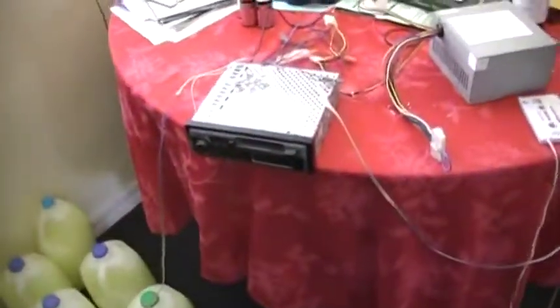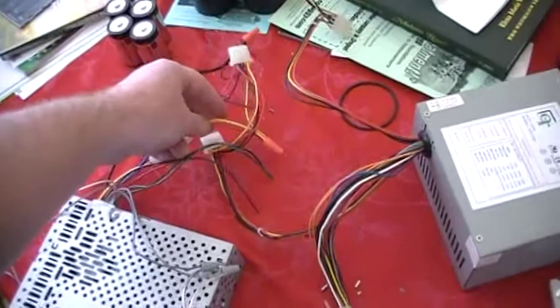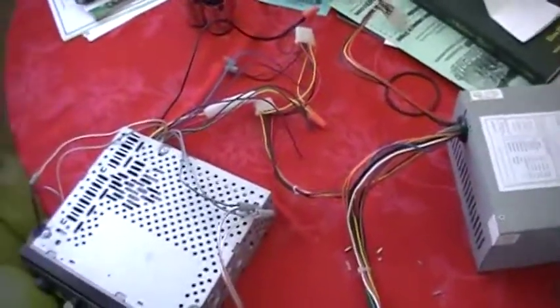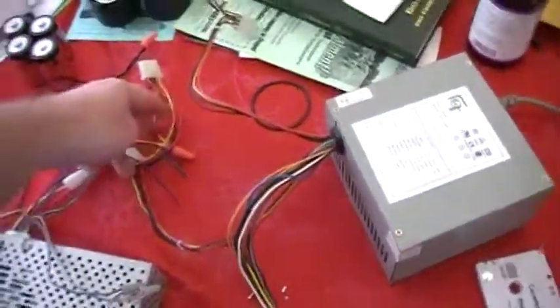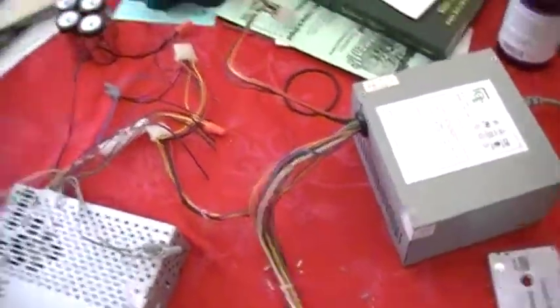I had an old cassette car stereo laying around, so I just tapped into the wire harness. On a car stereo, yellow goes to battery and red goes to ignition. You hook those together and tie them into a yellow lead on the power supply, then hook the blacks to ground.